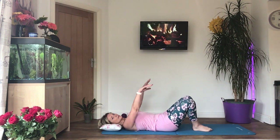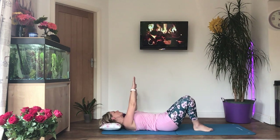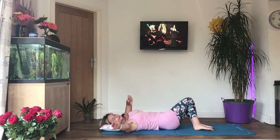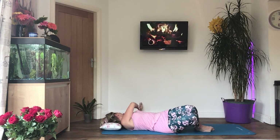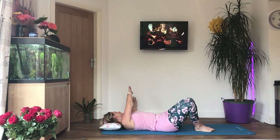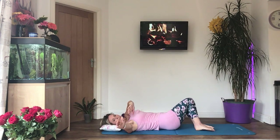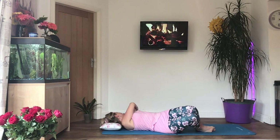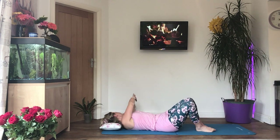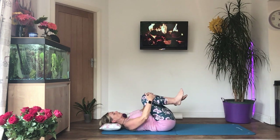Now let's add in the arms — arms above the chest, and take the arms in the opposite direction. You can turn your head as well if you want to. If it makes you feel a little bit queasy, just keep your head facing the ceiling. And relax — bring your knees into your chest now, gently pull them in, and have a little rock from side to side.